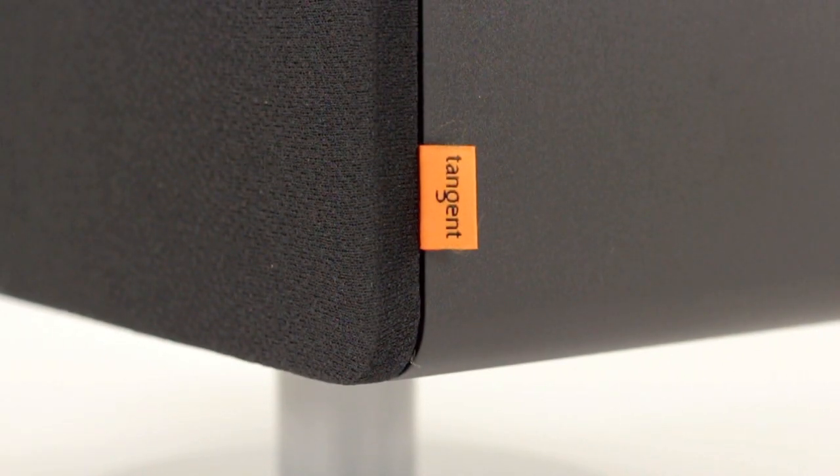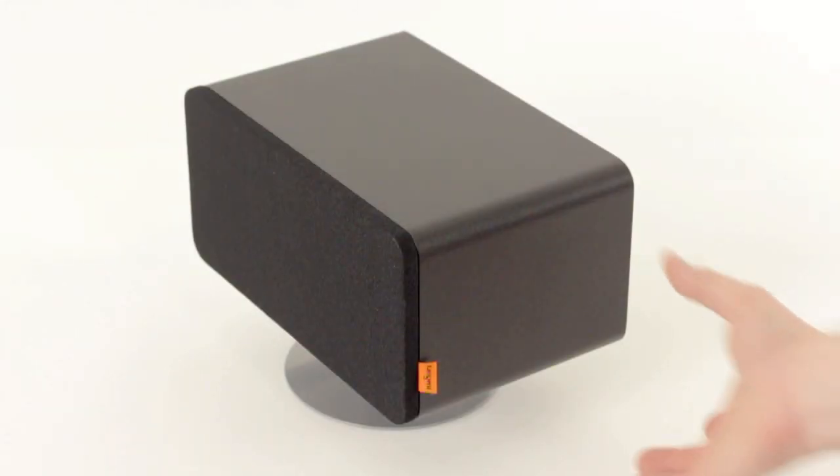The look is classic Danish Tangent with rounded corners and simple design. The included middle stand brings a stylish look to the BT speakers.